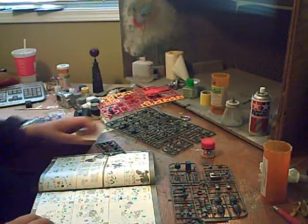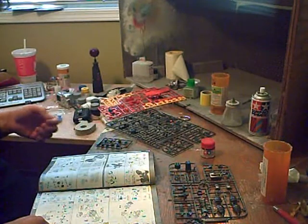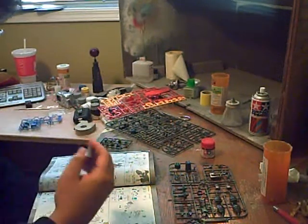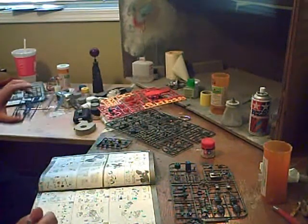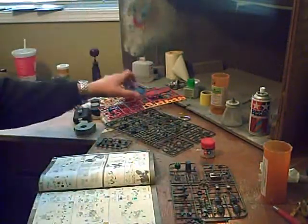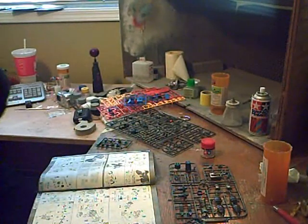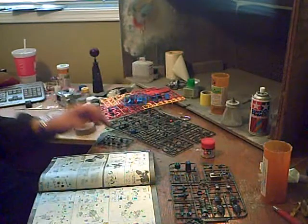Now that the core fighter is out of the way, it's time to get on to the torso — the upper body — which uses five different runners plus the polycap set: there's the multi-colored one, the blue one, plus three gray for the frame parts, as well as the polycap set.